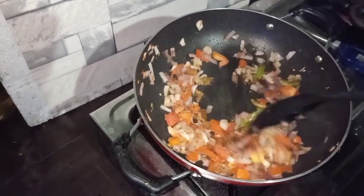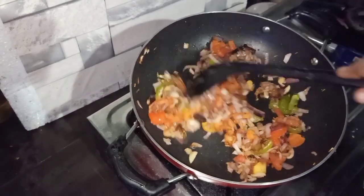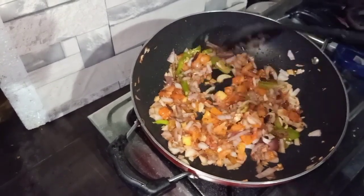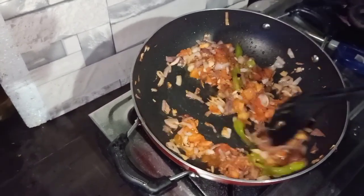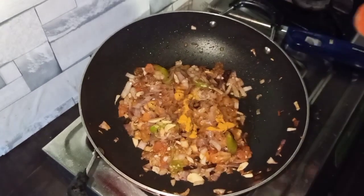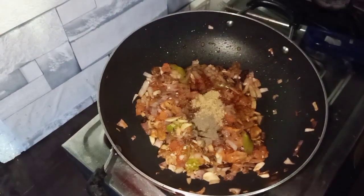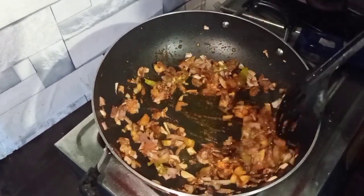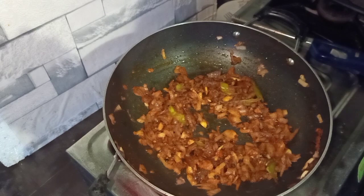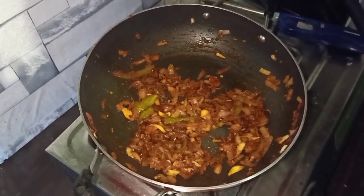I will add a little bit of Kismis. I would like to make this video. Do the same ingredients as vegetables. Please take a cup and use 2.